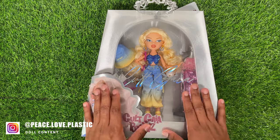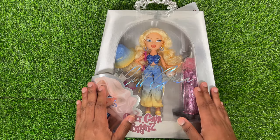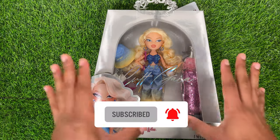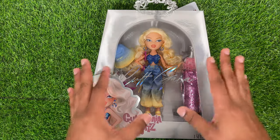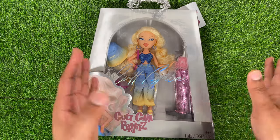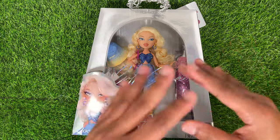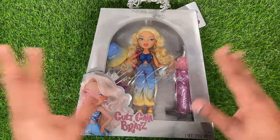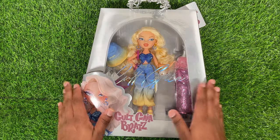I've had Chloe here for a little while since the Cult Gaia dropped. I also bought Yasmin but I opened her off camera since she only had a high ponytail, so there wasn't much for me to film as far as restyling. Let me know in the comments if you want me to do restyles even if it's just a simple one.